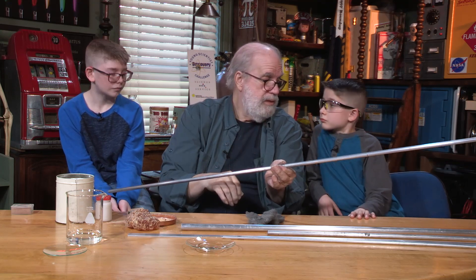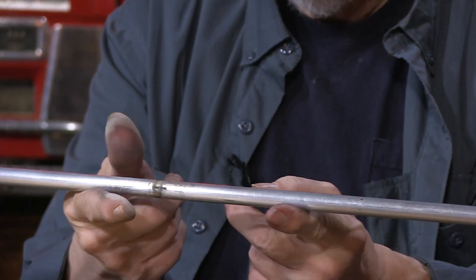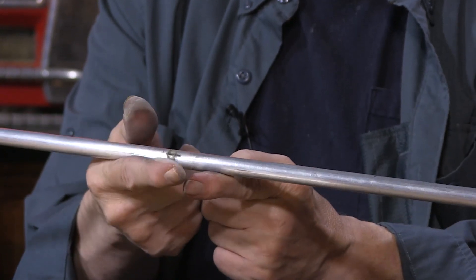A method for quickly finding the center of mass is to put the stick on two fingers and slide them together — they'll meet at the center on their own. You don't even have to think about it. That gets you close.